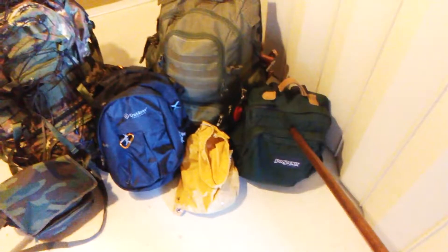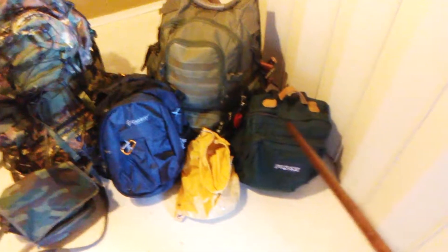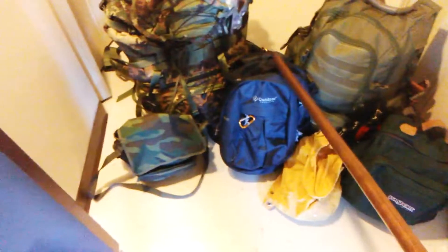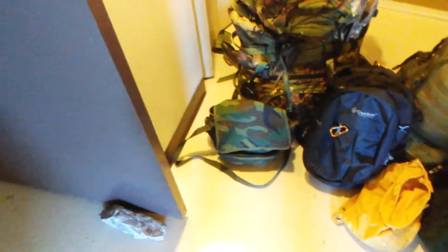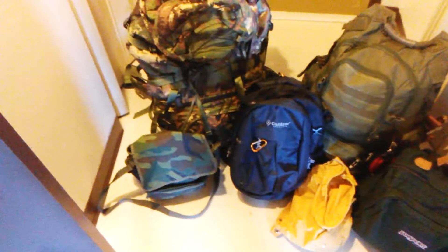This smaller green bag I call my lunch bag. I just put my cooking materials in there and use it when I'm just going to have lunch in the woods or whatever — just a little day trip. This black one is more or less a car bag; I'm not using it for anything right now. This small camouflage bag I use to put my camera in, or if I'm just going out to take some photos or take a walk and want to carry some stuff with me.